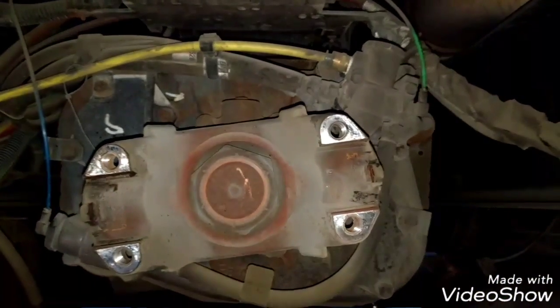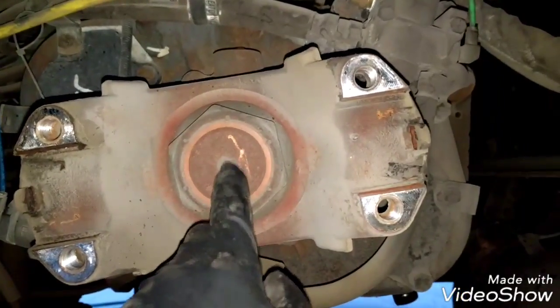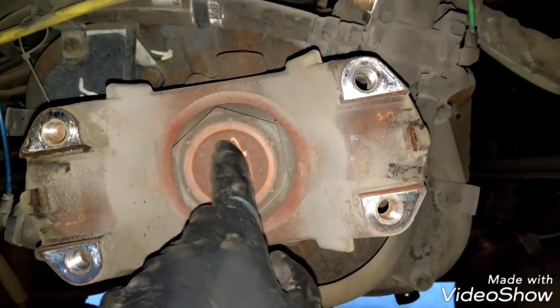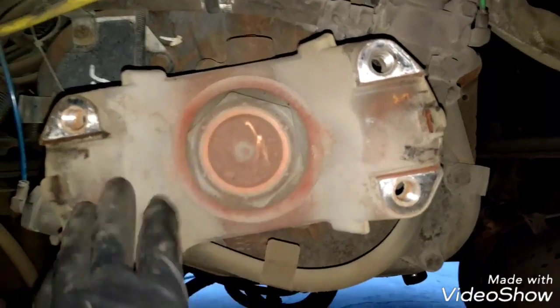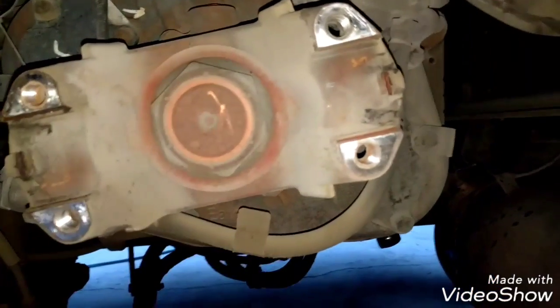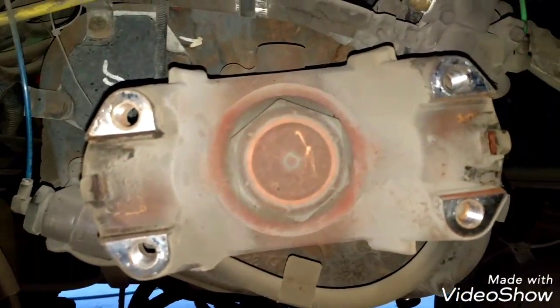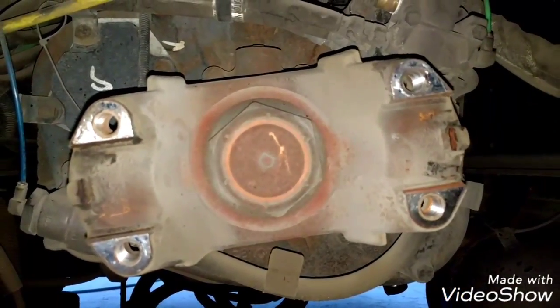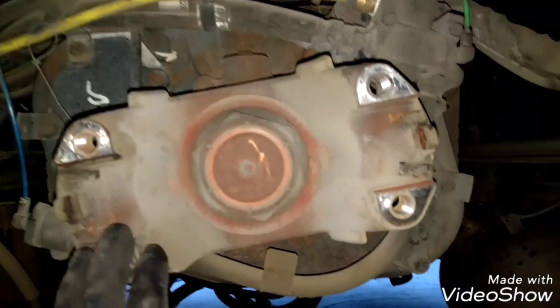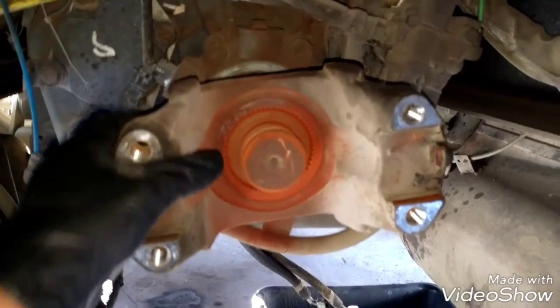The first thing I'm going to remove is the rear jug. This uses a 2-and-3-quarter socket — this is a big socket. I'm going to remove it because I'm going to replace the transmission anyway, so it's easier to remove this nut over here. But if you are not going to replace the transmission, you don't have to do this process. With the nut off, we can easily remove the jug from the transmission.